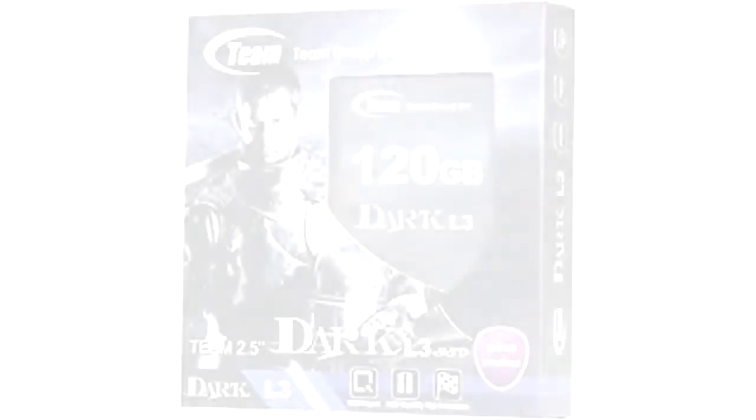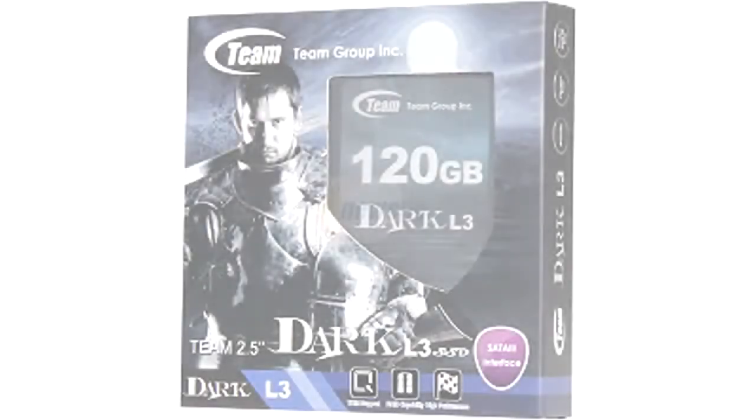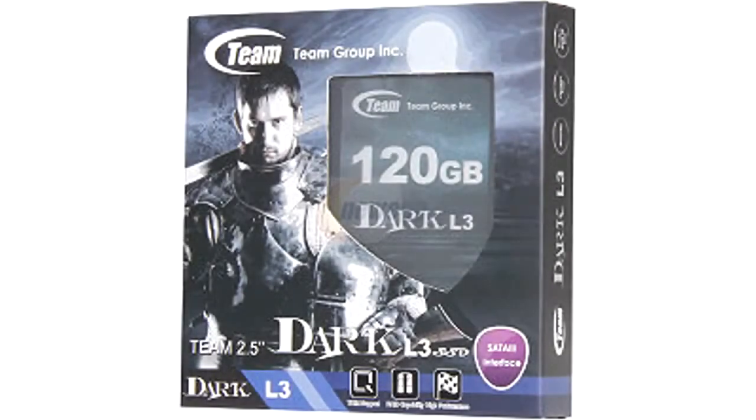Hi guys, this is Andy from Nismotec UK. Today we'll be giving an unboxing and overview for Team Group. This is the Dark L3 120GB SSD.